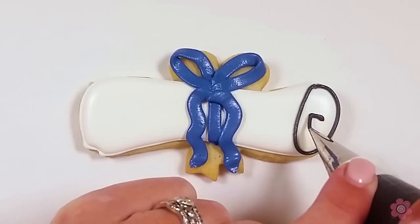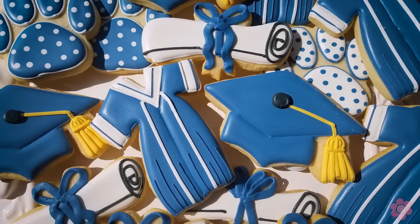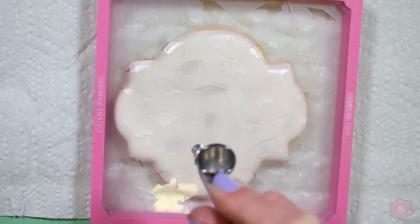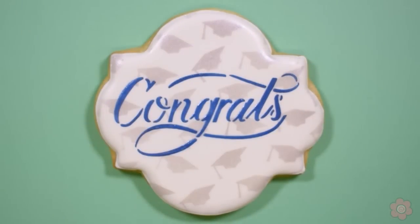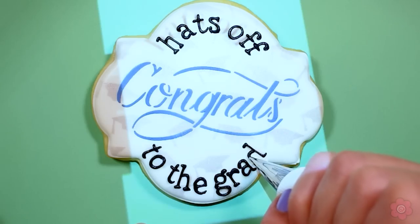I'm going to first show you how to do the three most popular graduation cookies: the diploma, the grad cap, and the gown. They're easy to customize with school colors. Then in addition to that I'm also going to show you a congrats plaque. This plaque has grad caps in the background with a stenciled congrats on top, and I'll show you how to do that cookie in two different ways — a simple way and as a feature cookie.